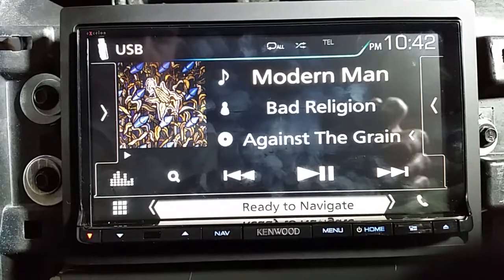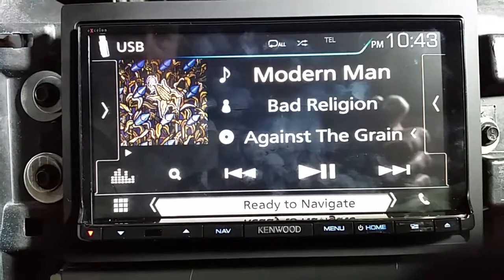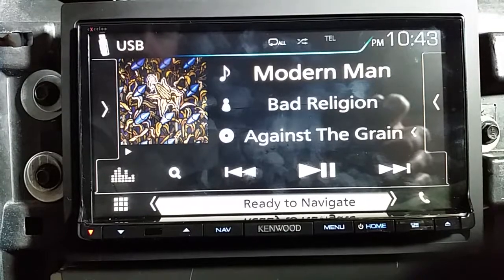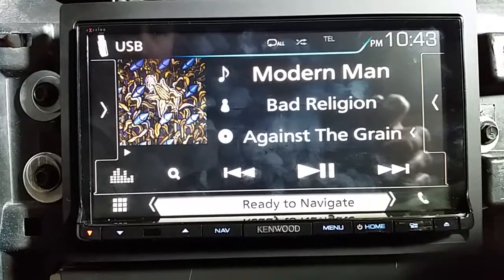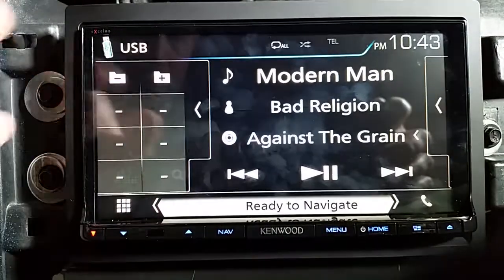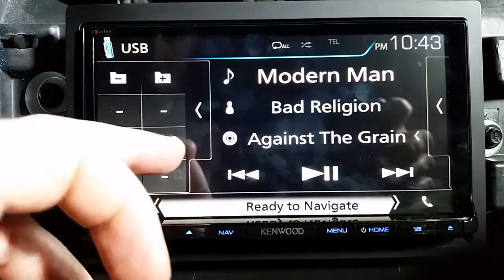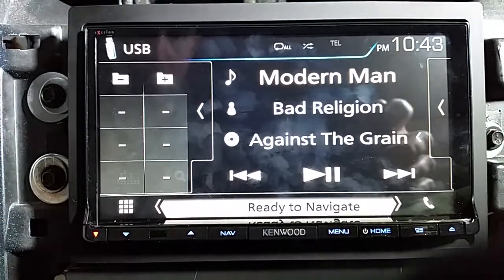The thing I mentioned — you can't see how far into a song you are, and the same with a CD. I called Kenwood and they told me to touch this little thing here, but these are all blanked out, there's nothing here. Which is another stupid thing — it's like there's design flaws all over the place on this thing.